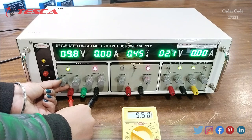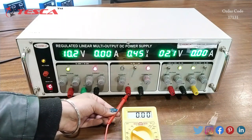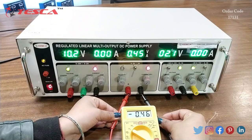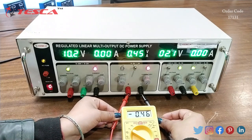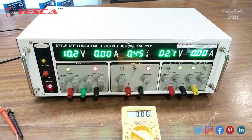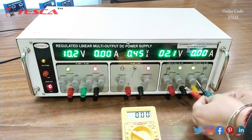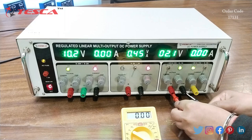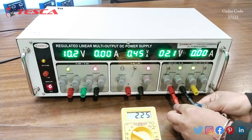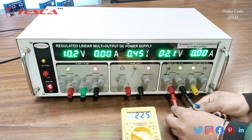I also can check it for the 0 to 5 volts. You can see on the display of the multimeter the value is the same as shown on the DC power supply. I also can do it for the value of 0 to 15 volts. You can see the multimeter is showing the same value as shown on the display of the DC power supply.